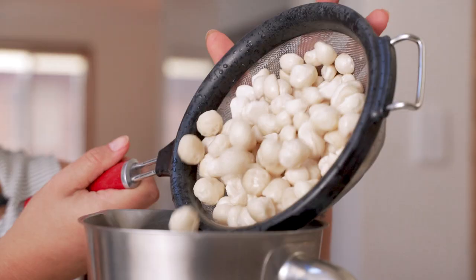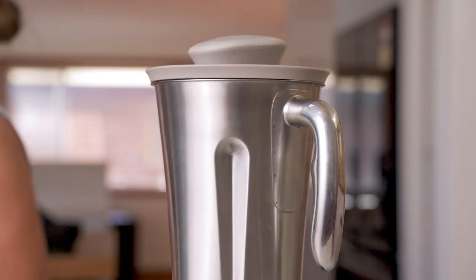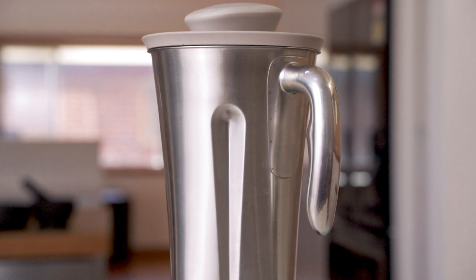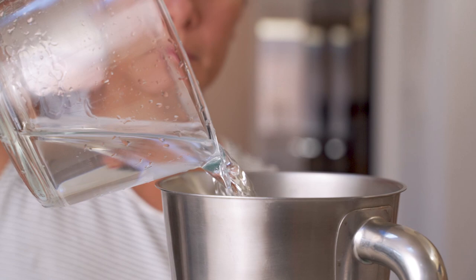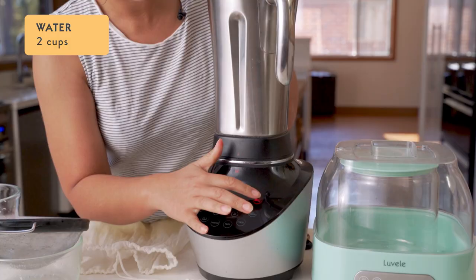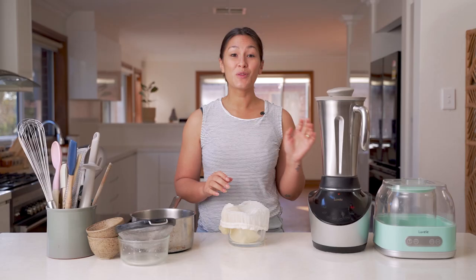The macadamia nuts are in the blender jug now. All you need to do is add two cups of water and then blend it on nut mode for around 60 seconds, or until it forms a smooth paste. Then you can add another two cups and blend it once again for just a few seconds until it comes together. So that's all done now.